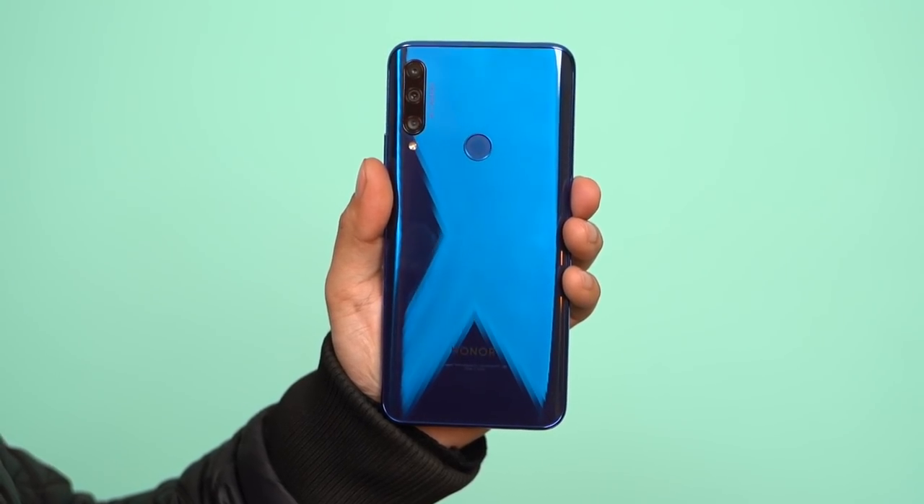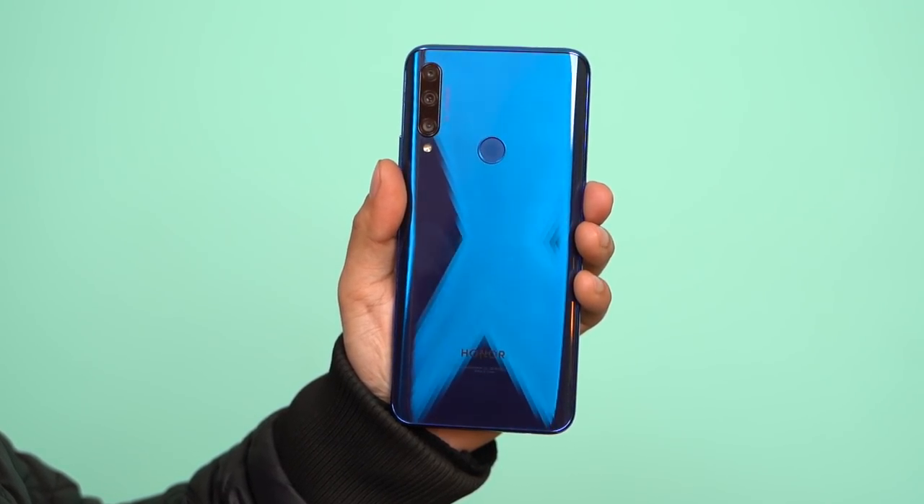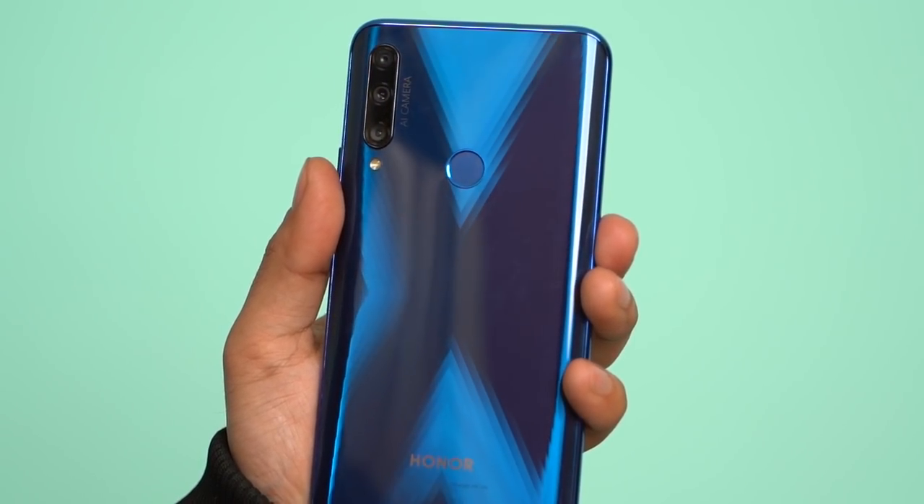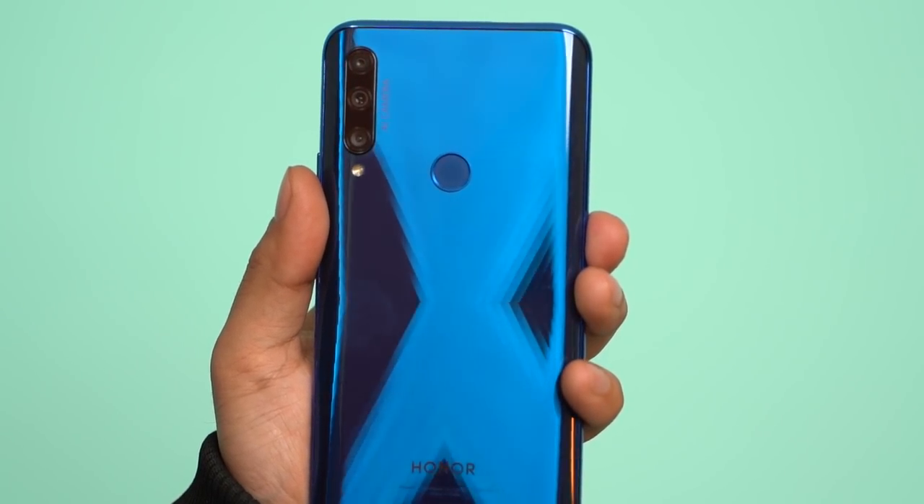Let's start with the design. The Honor 9X's back glass goes from side frame to side frame. This is a little bit disappointing — similar to the Honor 8X, which was also made from side frame to side frame. The design is not great. The back is shiny, but you can see an X-type pattern at certain angles, which looks cool.